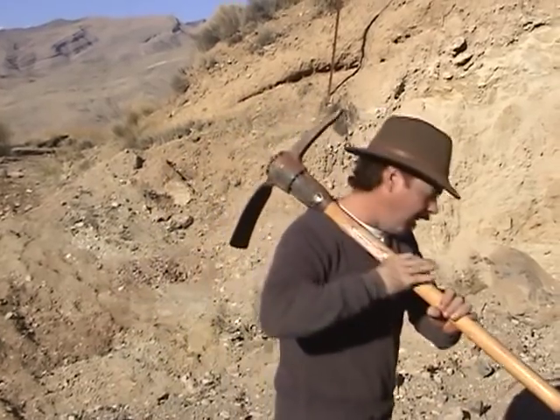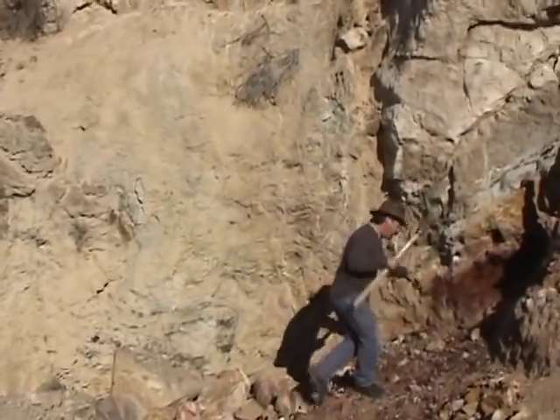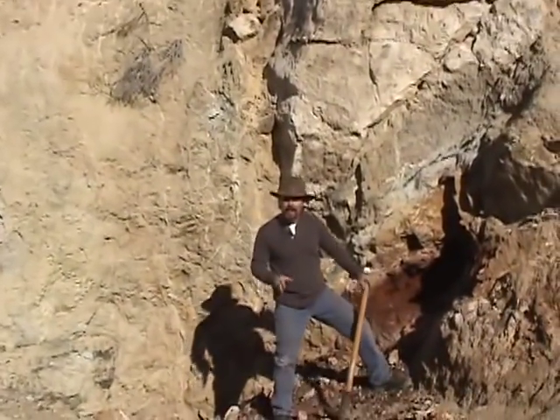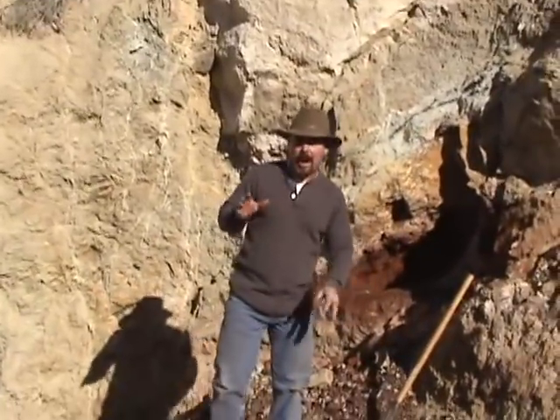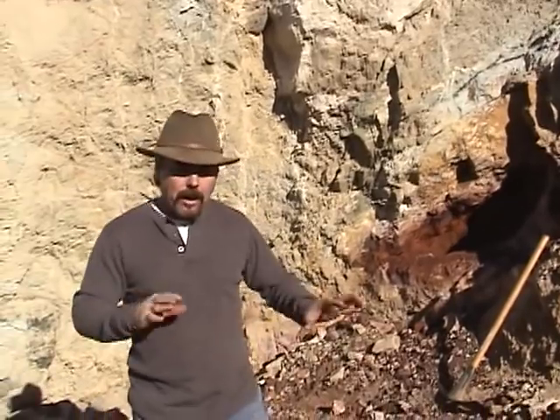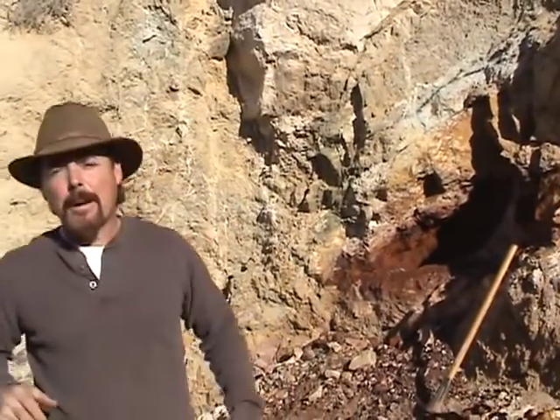Hey everybody! Jeff Williams here with AskJeffWilliams.com. Now today, if you watched my last video on dry washing with a Keen 140, I showed you some iron oxide that we found on an old mine dump that the old timers left there. It came from an area where there's a predominant gold mine that produced over a million dollars worth of gold at $34 an ounce in those days. A lot of it was free mill, and that's the neat thing about it.